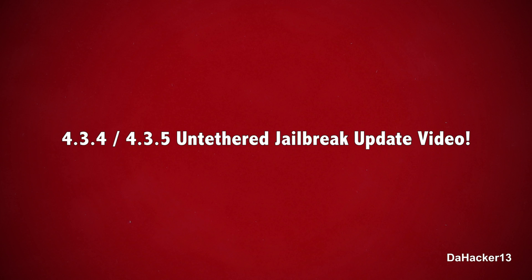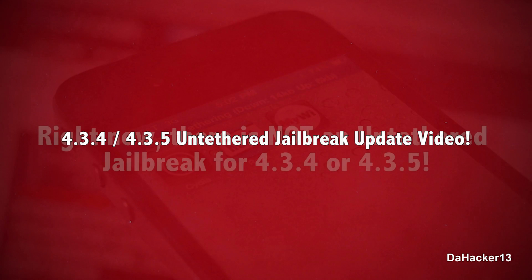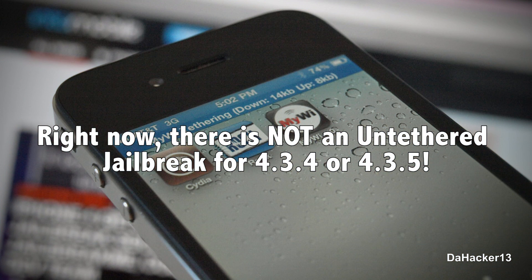Hello everyone, this is Dakar13. I thought I would post a jailbreaking update video because recently I've been getting tons of questions from everybody — comments on my videos, messages on YouTube and my email — and people really want an untethered jailbreak for 4.3.4 or 4.3.5. So I thought I would make this video talking about that jailbreak and when you could expect it.